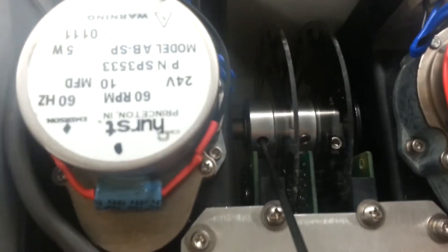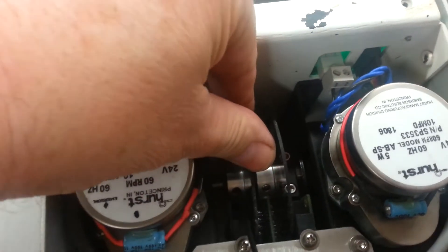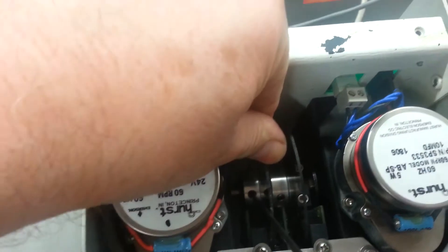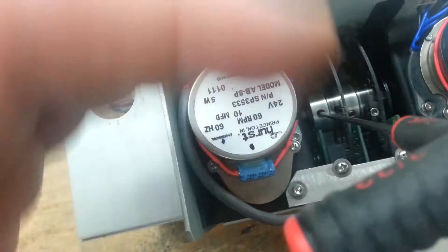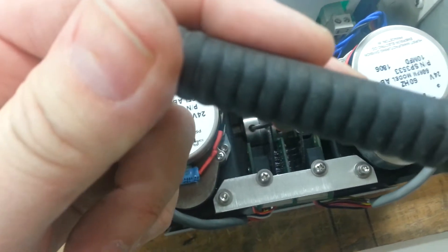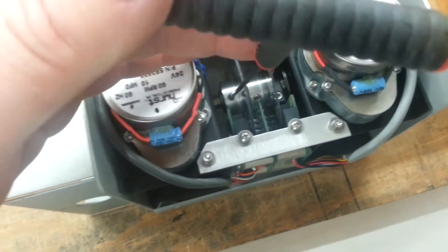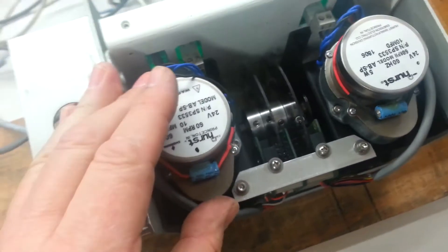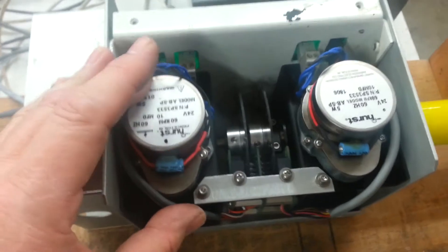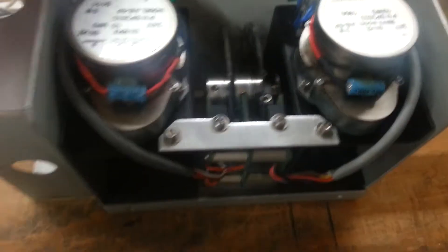Just loosen up the Allen screw slightly and rotate the wheel five tick marks to get you close to the five minutes. You want to rotate the sensor wheel in the same direction that the hand is either fast or slow. When you're working inside the tower, that can be confusing, and you can end up going clockwise when you need to go counterclockwise. So I've done that.